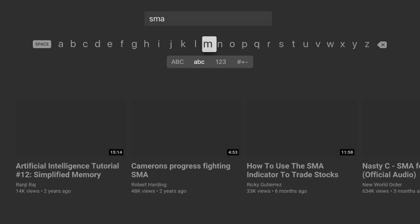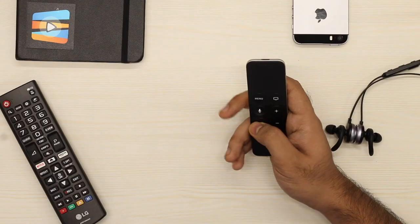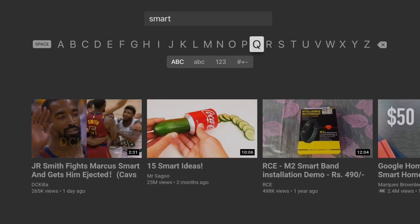Here's another one that comes in handy while typing in your password. You can avoid switching between lower and upper case layouts simply by pressing the pause and play button on your Apple TV remote. This instantly switches the letters from lower case to upper case and vice versa.